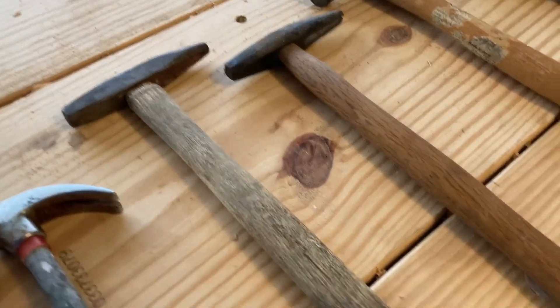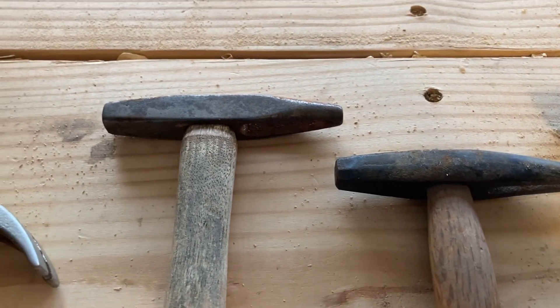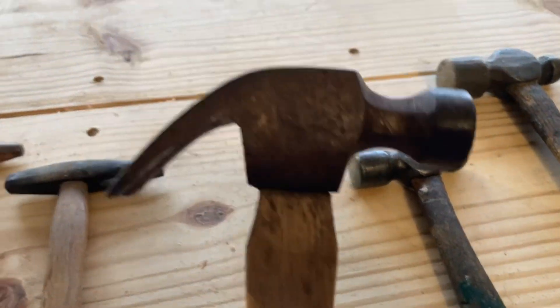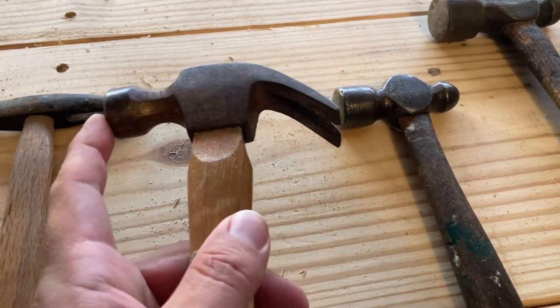A couple of old tack hammers that my oldest son and I actually did an experiment and used electrolysis to get all the rust off. I don't know where this one came from, but it's a nice little lightweight hammer. I need to tighten up the head — it's a little loose.